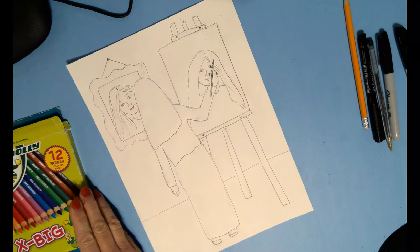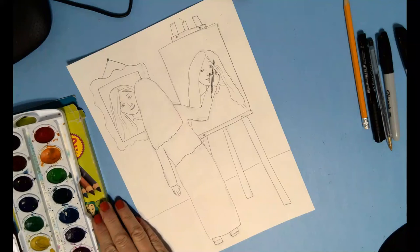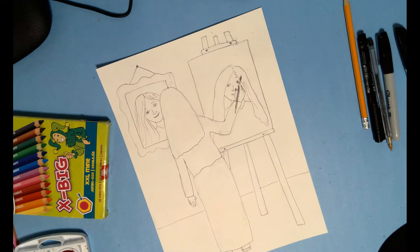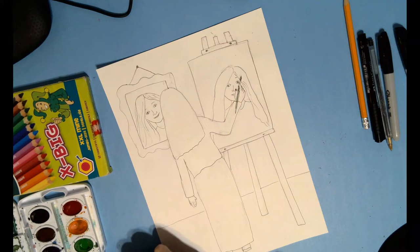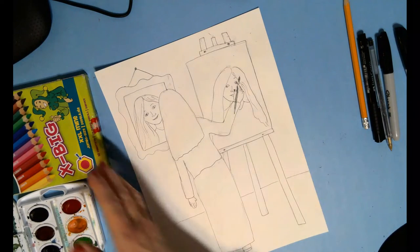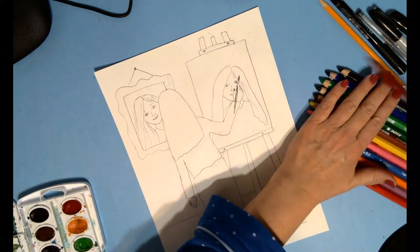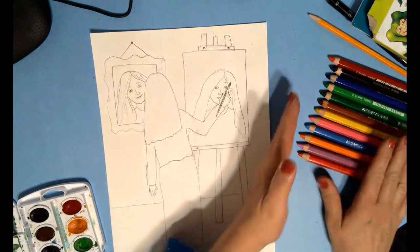Now I want you to consider mixing mediums. One medium we're going to use today is colored pencil and the other is watercolor. We'll use colored pencil for really detailed things — like really skinny fine lines — and watercolor for the backgrounds. You could do the whole thing in watercolor if you want, or just part of it, if you think you'll have trouble getting the correct colors with the colored pencils.